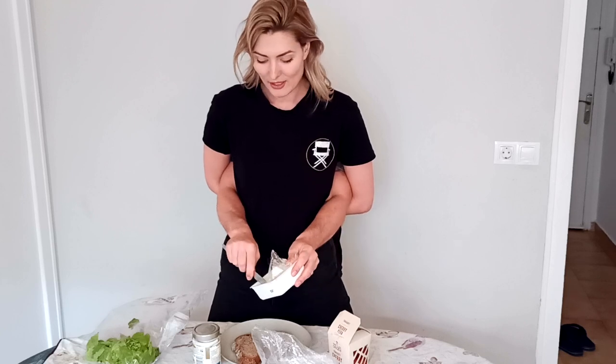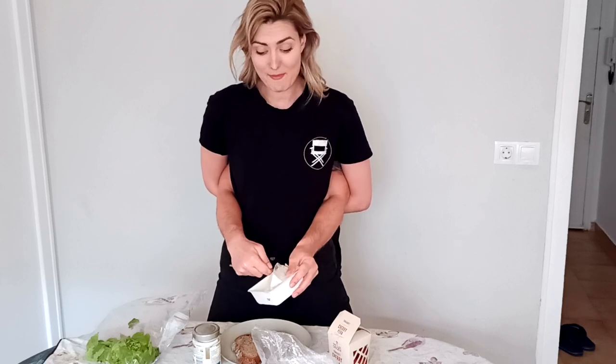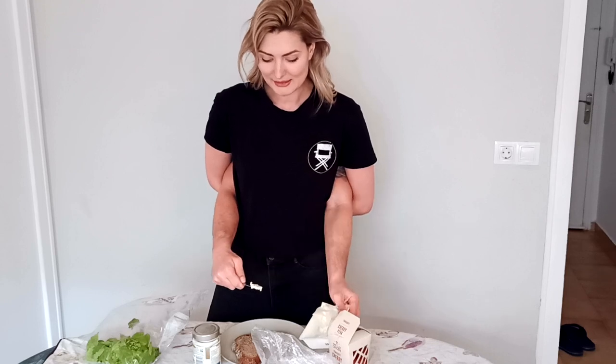Here's the butter. Open it up. I've chosen to go for a plant-based butter. You can use any kind of spread that you like. We just need to move the paper wrapper a bit — there we go — and get some butter. That's just a little bit; I'm watching my weight. Not too much butter.